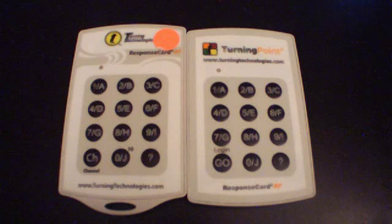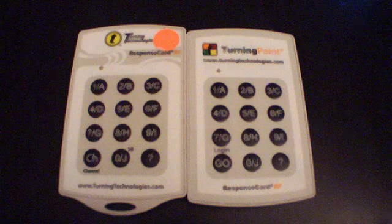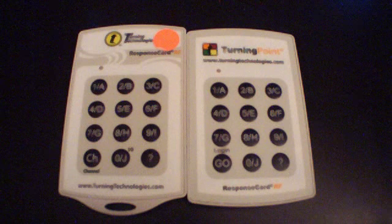Hello, in this tutorial we're going to be covering how to change the channel on your response card RF keypad. The same procedure also applies to your RF LCD keypad.